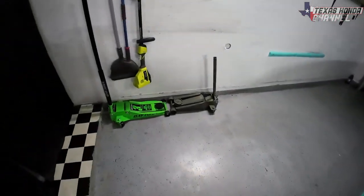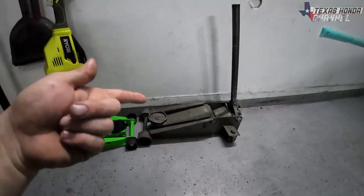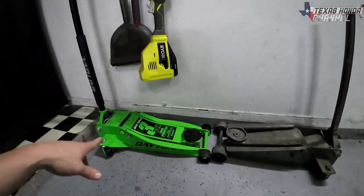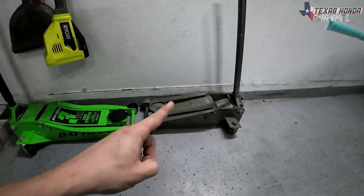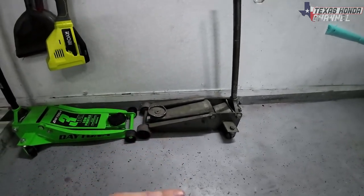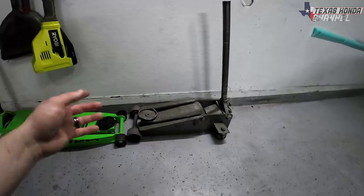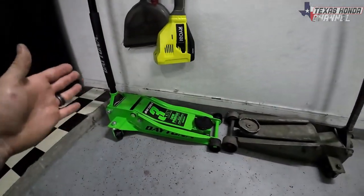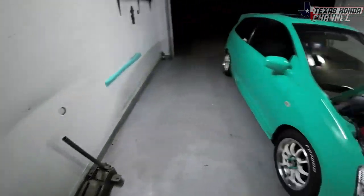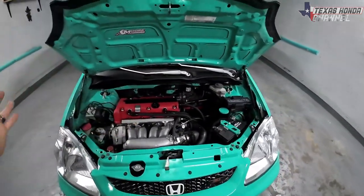I also got a new jack. The old one I've had since 2015 — it's a Daytona from Harbor Freight and still works perfectly fine after a lot of use and a lot of builds. It just isn't low enough, so I had to get a low profile jack. The new one works absolutely awesome, highly recommend it.